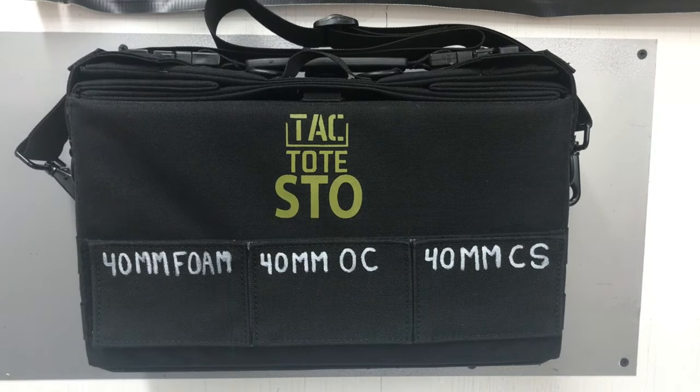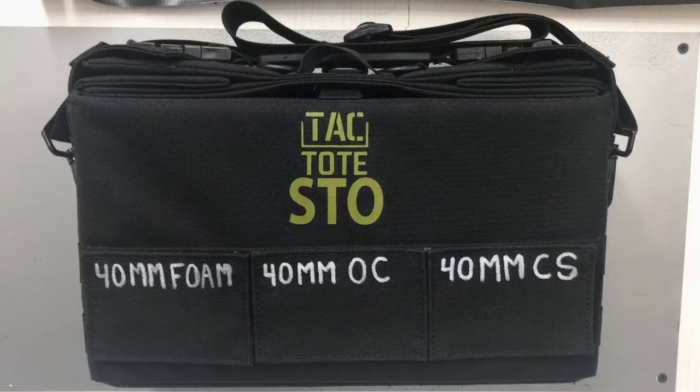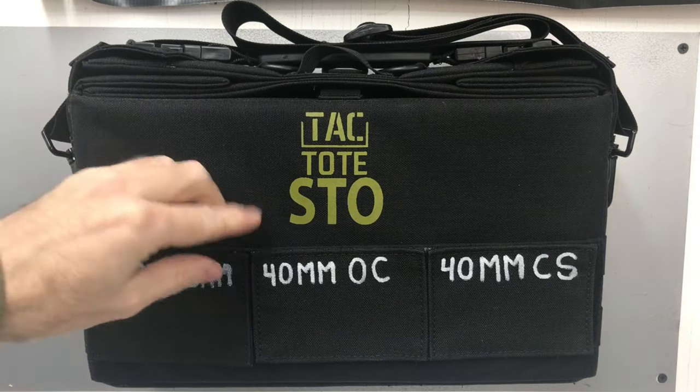The long single patch is designed so it can be cut into three individual patches without compromising the integrity of each individual patch. Cutting the main patch into three individual patches allows you to relabel the contents of your stow bag quickly and easily.